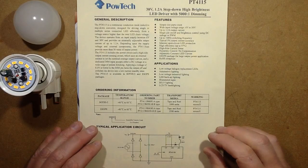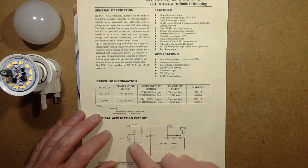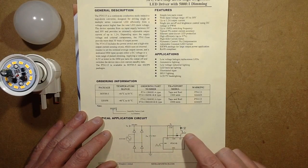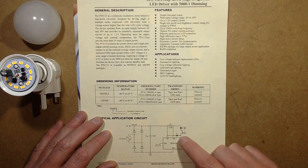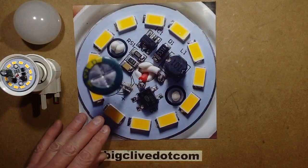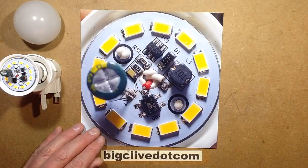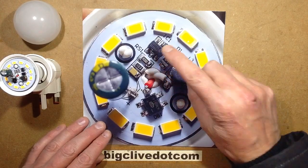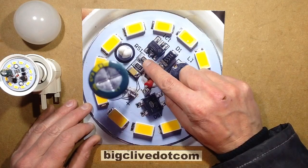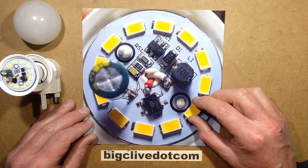Here's the datasheet for the PT4115. The typical circuit is very simple: a bridge rectifier, a smoothing capacitor — in this case 100μF — one sense resistor, an inductor, the LED load, and a flyback diode. The circuit here is pretty much textbook. There's the little chip, the sense resistor which is 0.2 ohms, the diode, and the inductor — which in this case is 100 microhenries.